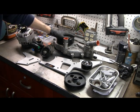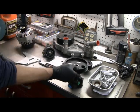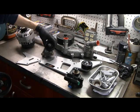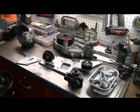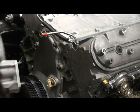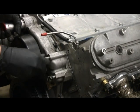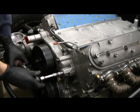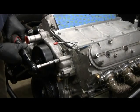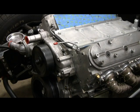I've got to get the water pump on. This is the pulley for the power steering pump — it actually goes this way. And the tensioner and then the alternator. I'll use new gaskets for the water pump. The torque spec is 22 foot-pounds.